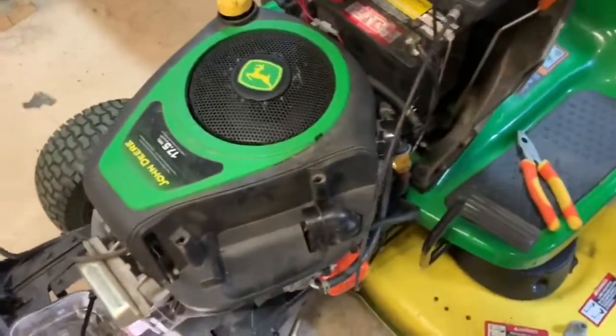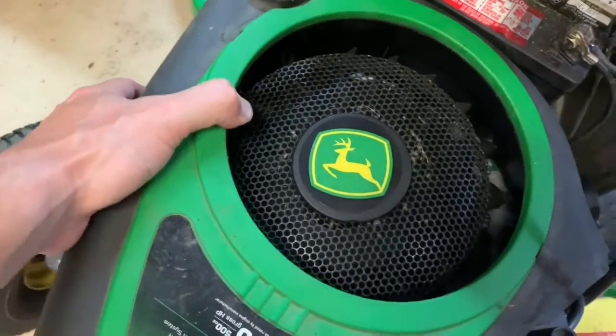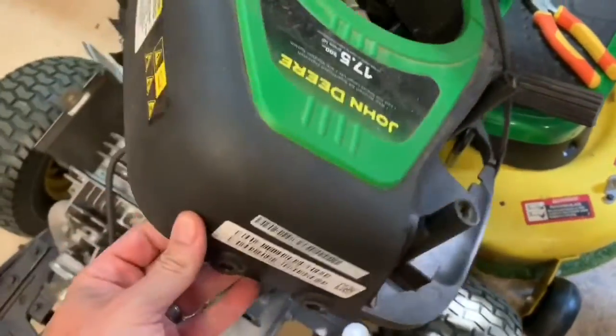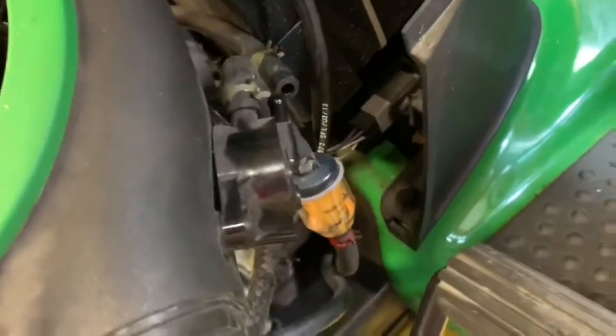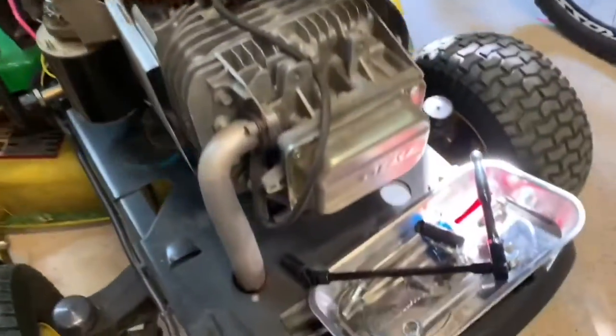With the breather hose removed, we have the freedom to lift the engine cover up and over the oil dipstick. That gives us the room to access the cylinder head. I didn't need to disconnect the fuel lines - they're still connected to the breather - and it gives us the room we need to work up front where the majority of the work will be done.